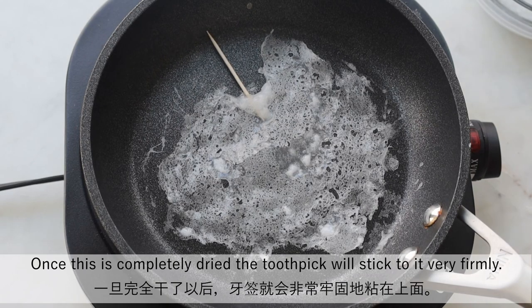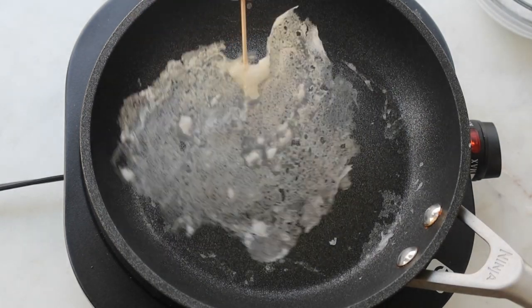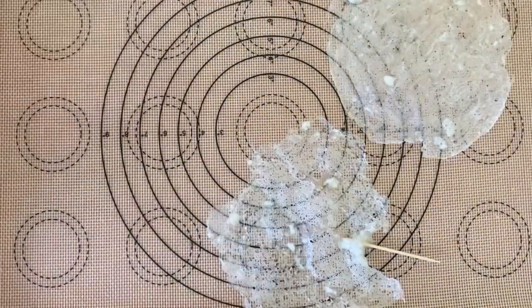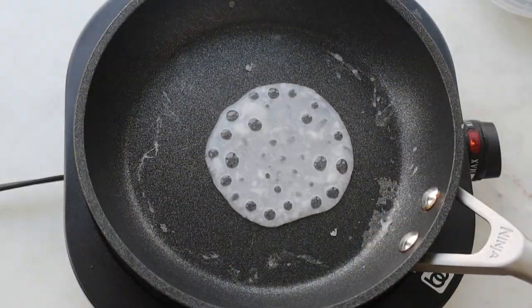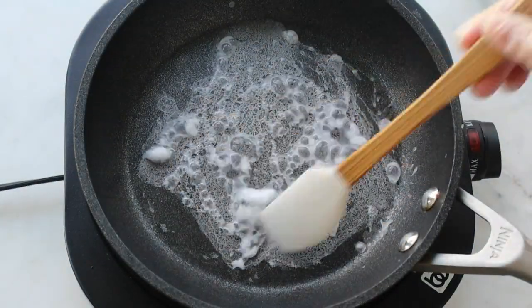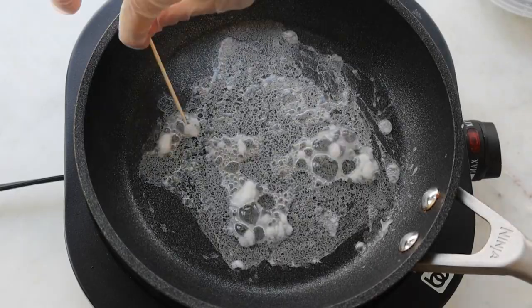Once this is completely dry, the toothpick will stick to it very firmly.